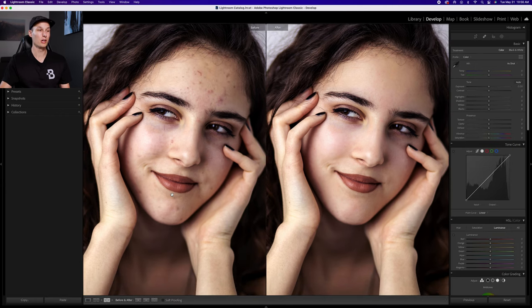Looking at the before and after, we've successfully removed all the blemishes and softened the skin without using any complicated tools or steps. To me it's just a little bit easier for photos like this to do it all in Lightroom without going into Photoshop. If this helped you save time with your portrait editing, make sure to hit that like button below — I really appreciate it, and the link for the 12 free presets is down below as well.